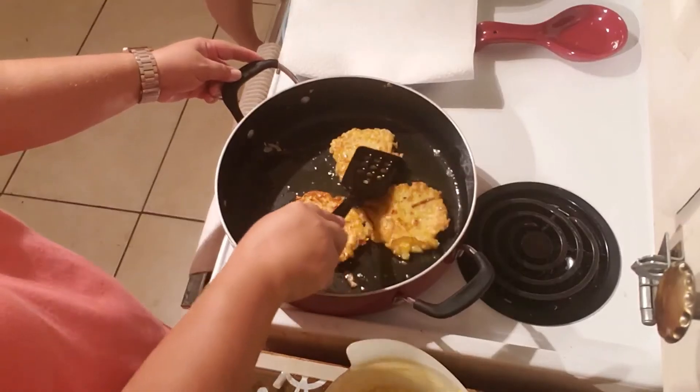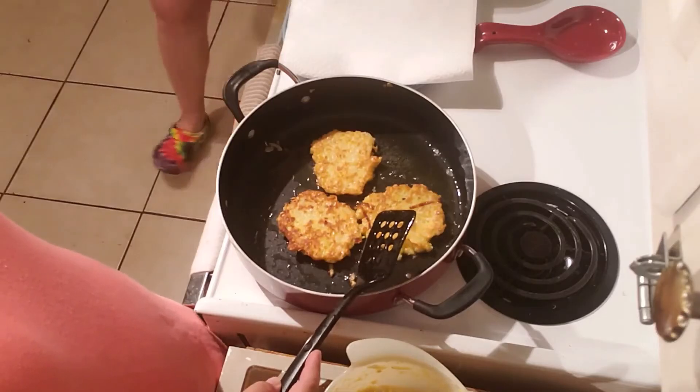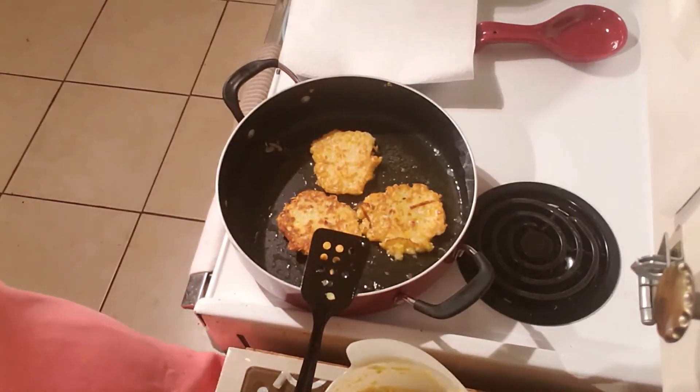Alright, so there's our golden brown. Now we do it three to five minutes on the other side. Alright guys, so there you have it. There's one more recipe that you can do with making scratch recipes. We're finishing these up. I will post a picture of them whenever we get done, before we eat them all up because they're going to be gone pretty quick.